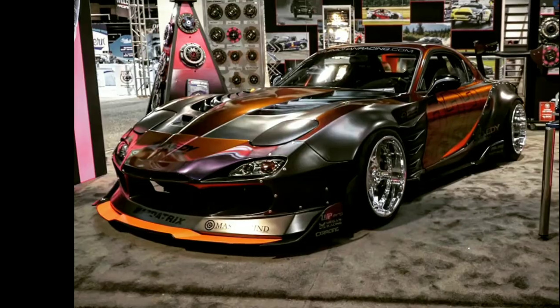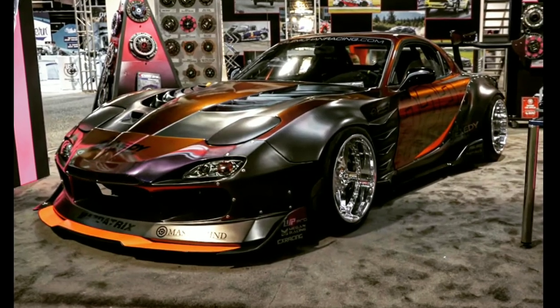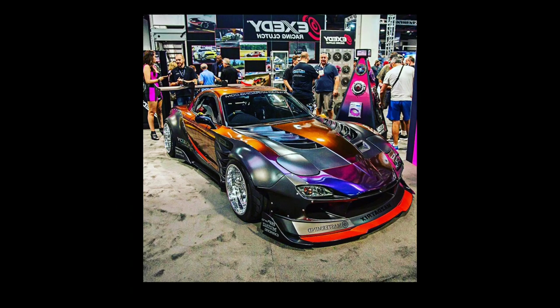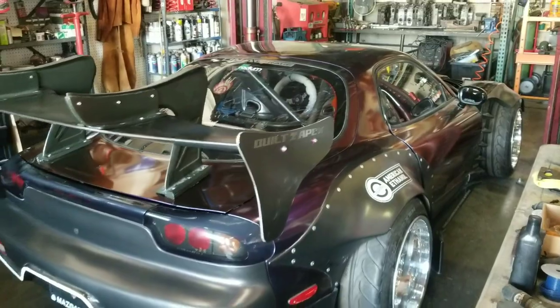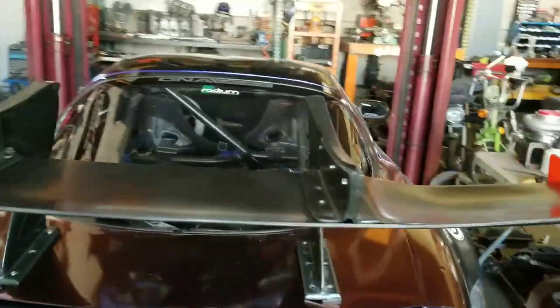While we've been campaigning our Formula Drift car, we've also been touring our FD3S show car. As we roll into 2019 SEMA, it was time for some updates.